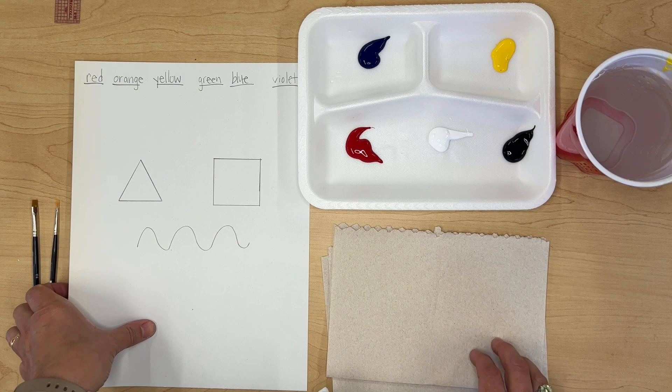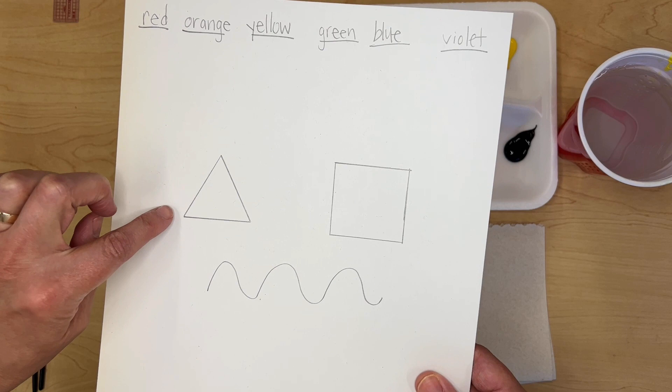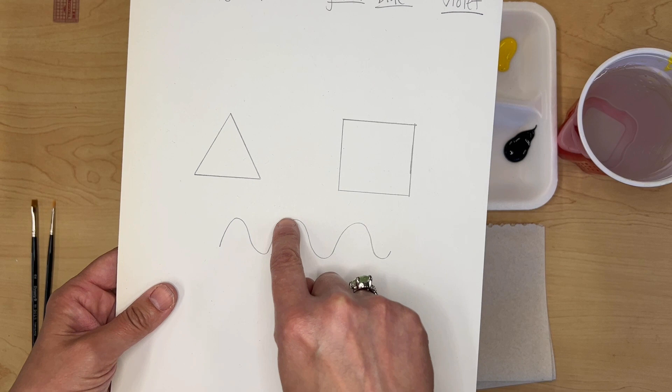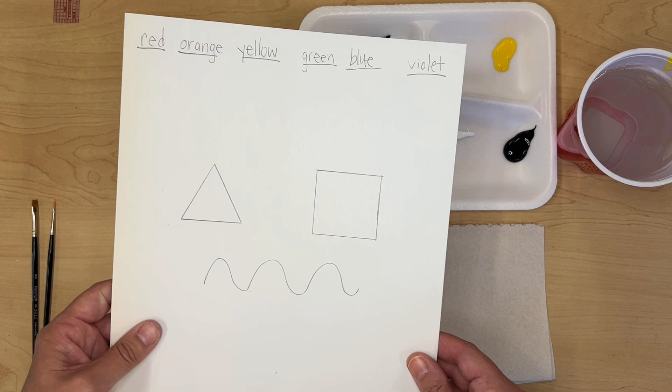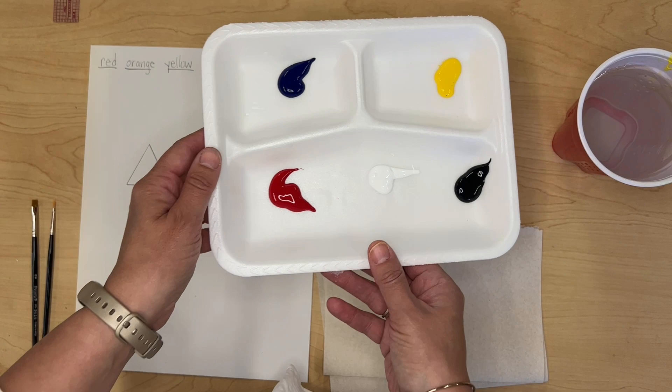You need a piece of paper where you've labeled the main six colors we're going to use: red, orange, yellow, green, blue, and violet. I want you to draw a triangle and a square using a ruler, and a curved line so we can practice painting over a curved line in a controlled way.